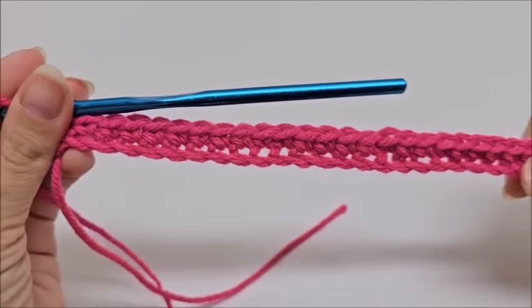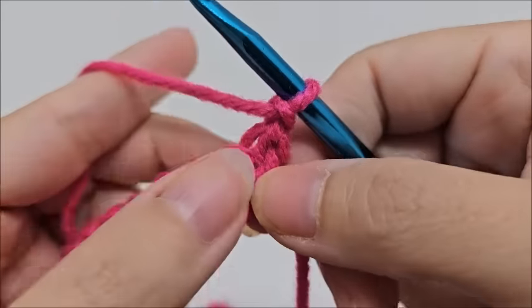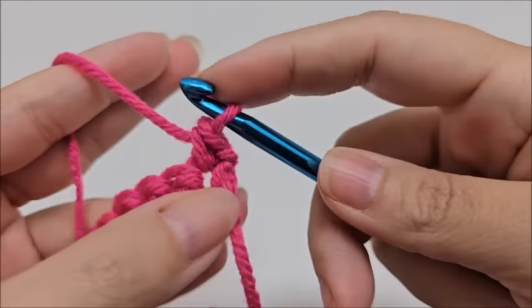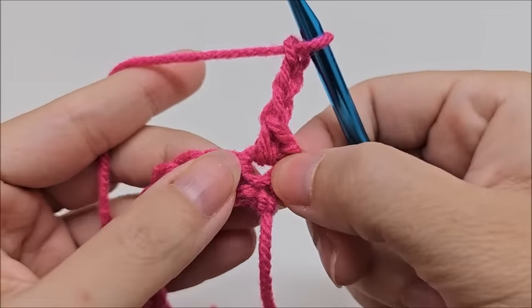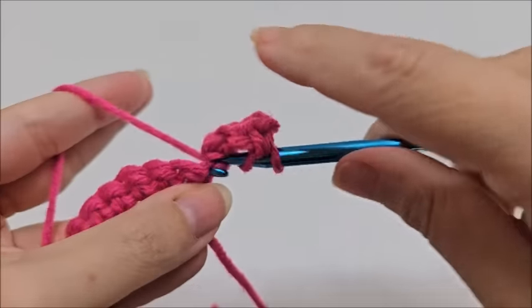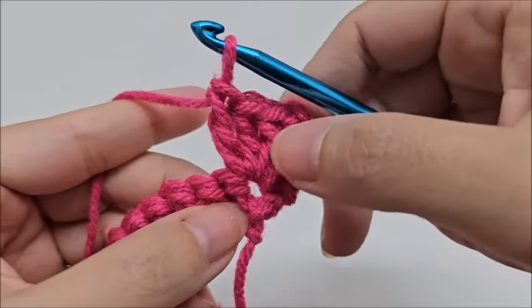Once you make it to the end of row one, go ahead and start row two. You should have 157 stitches. For row two, chain one and turn your work - that chain one does not count as a stitch. Go right back into the very first stitch and work a single crochet, then chain three, go back into that exact same first stitch, and work three double crochets. So in that first stitch you have a single crochet, a chain three, and three double crochets.